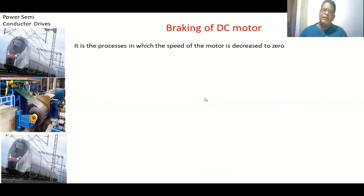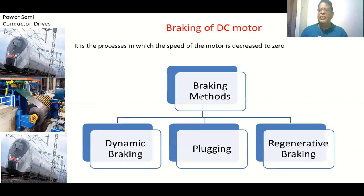There are different methods available for DC motors to bring the speed to zero. They are dynamic braking, plugging, and regenerative braking. In the case of dynamic braking, we operate the motor as a generator. The power generated is dissipated across a resistance, so the kinetic energy of the motor decreases and the speed comes to zero.